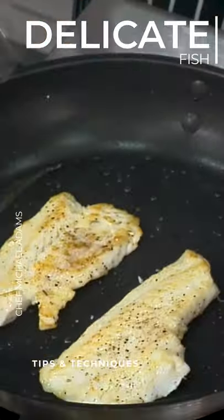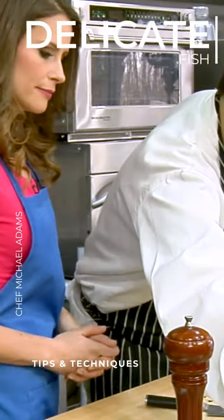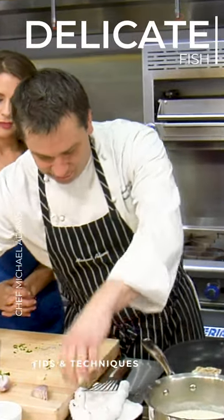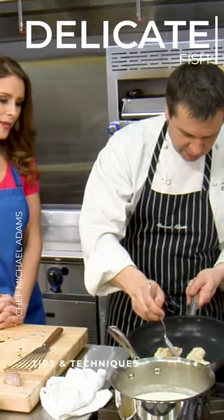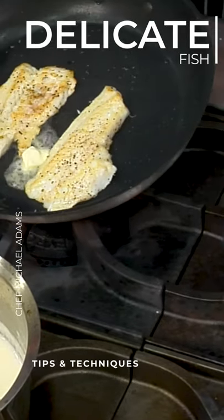Gorgeous. Just a little bit of color on that. And we're just going to finish with a tiny little bit of butter, just at the very end. So I knew we'd get a little butter in there at some point. Just a little bit. I'm going to baste it. Mmm.